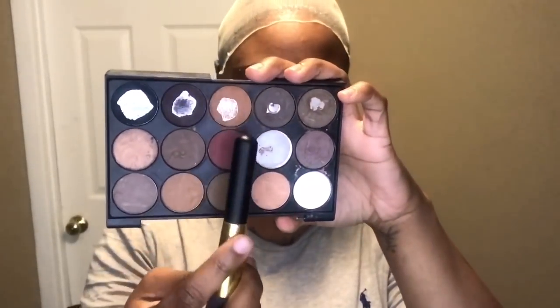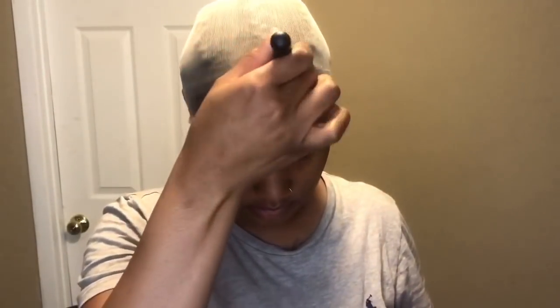First I'm going to take this brush and dip it into this brown eyeshadow, and I'm going to put it on my part — a little bit. Even though I'm not going to be wearing a part, I just feel like this helps it kind of blend in a little bit. Then I'm going to apply it on the wig too.